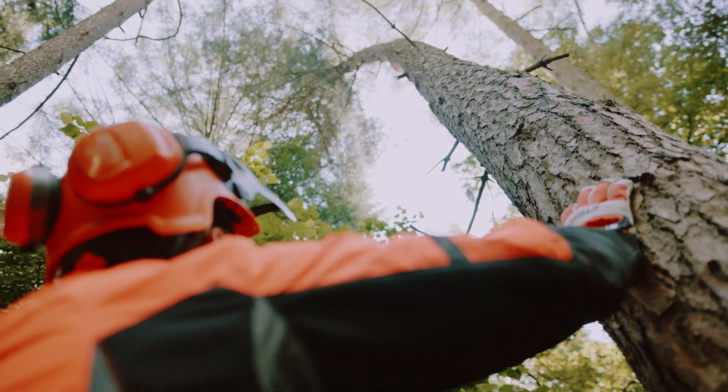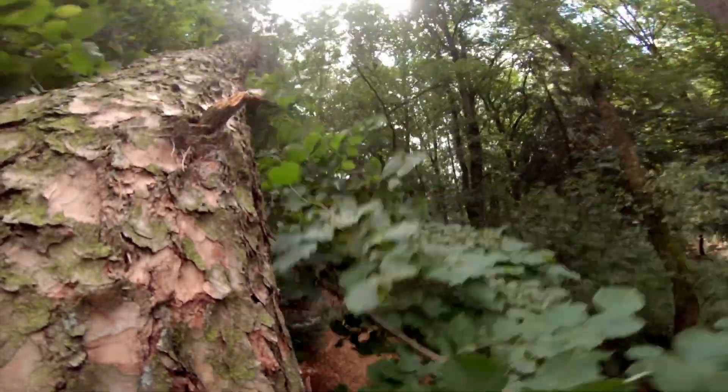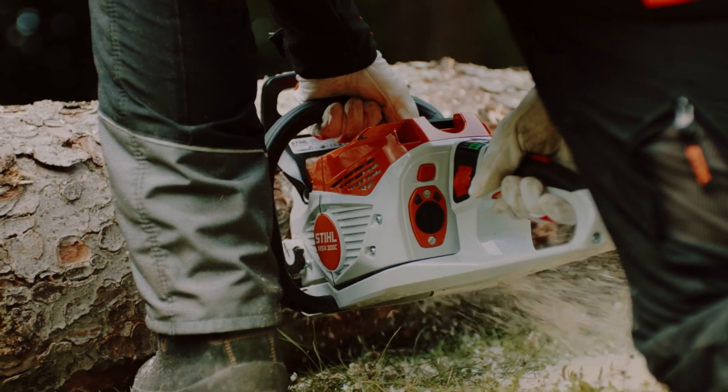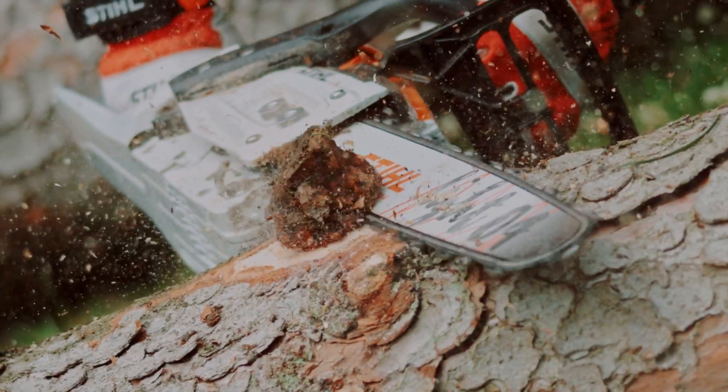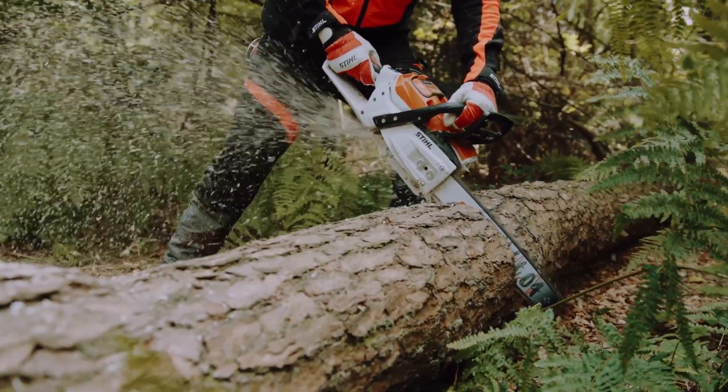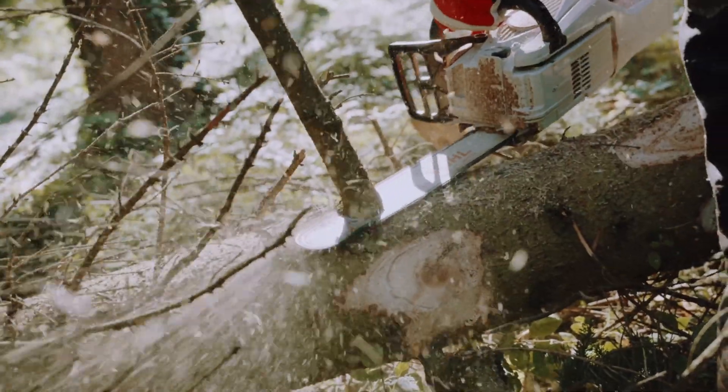The unique aspect of the steel saw chain and the cutting set itself is that STIHL is the only manufacturer that develops, manufactures and produces the engine unit, the guide bar and the saw chain. As a result, all three components can of course be ideally matched to each other and provide optimal cutting performance for the forestry worker.